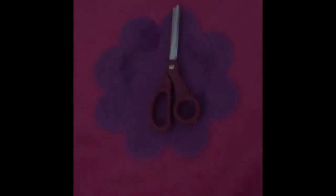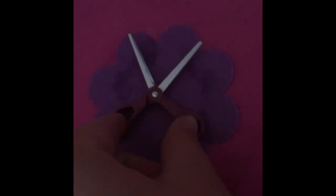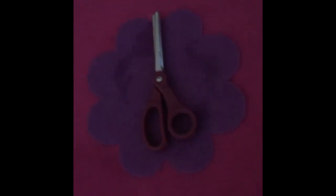Next we have a pair of scissors, and what's cool is they actually do move up and down. It's adorable how it's doll-sized.